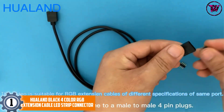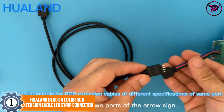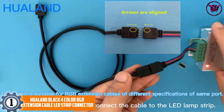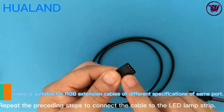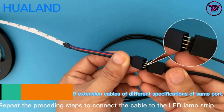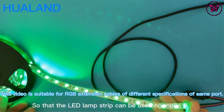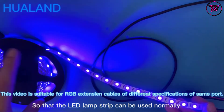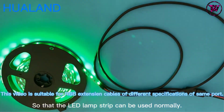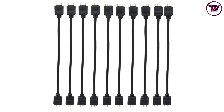At Number 1: the HUALAND Black 4 Color RGB Extension Cable LED Strip Connector. This product is perfect for people with lots of RGB strips, as the most notable feature is that it comes in 10 pieces. It works well with 5050 and 3528 RGB LED Strips and is designed for 10mm width LED strips, making it compatible with most RGB LED strips on the market. It features two pre-soldered female connectors and two male 4-pin copper-electroplated plugs.